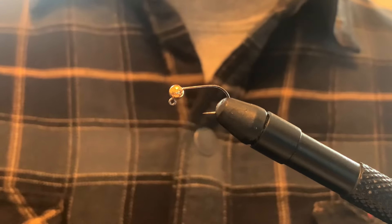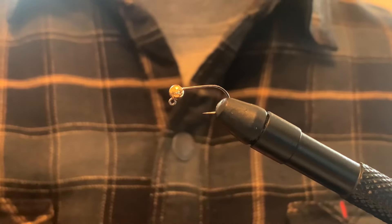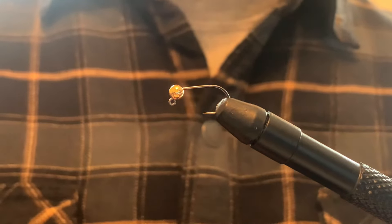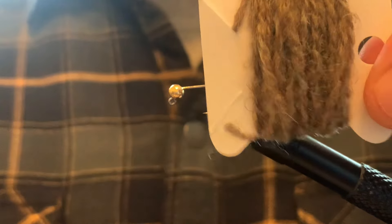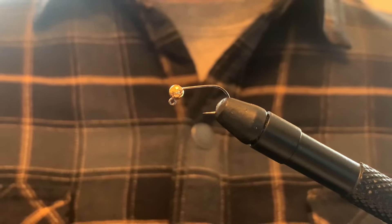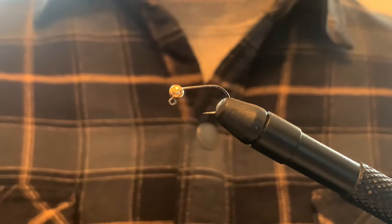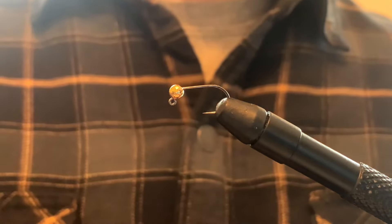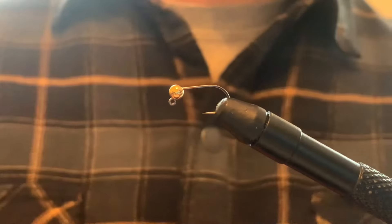Welcome back. Today I'm going to be tying my version of the Sexy Waltz Worm, because instead of using hair stubbing, I use this natural hare's ear yarn. I've got it on a Livelylegs size 10 jig hook with a Moonlit gold bead, size 4mm. And I have a Semberfly bright orange ADOT thread that I'm going to be using.